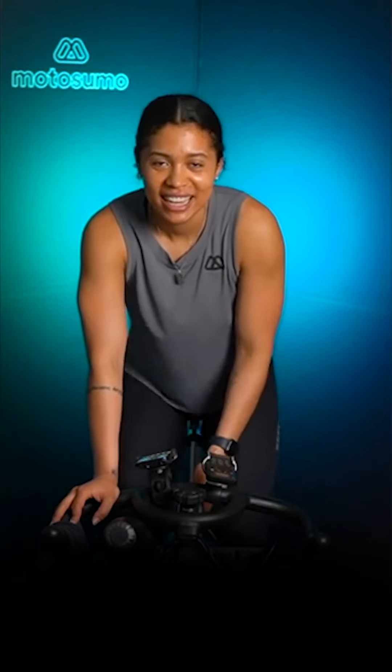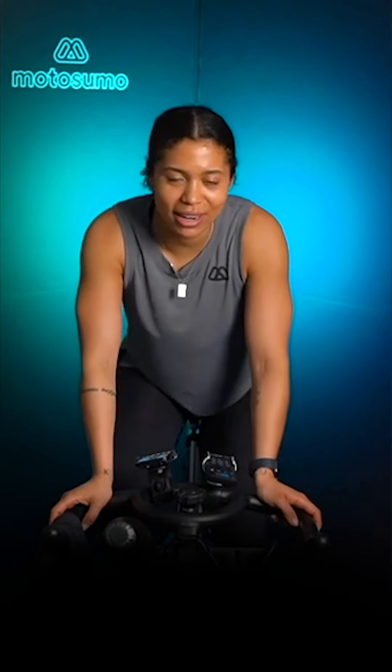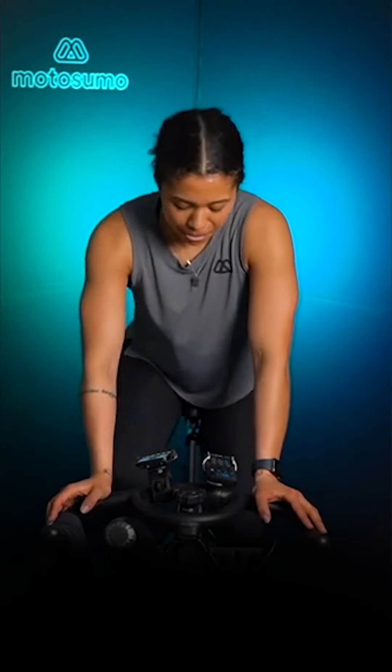Resistance 3 — this should feel like sticky mud. We're still between 80 to 90 right now. Remember, this is the second to heaviest resistance that we've got. So in this resistance, you should feel like you are starting to work hard. 80 to 90.